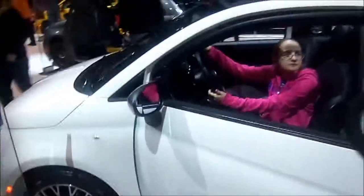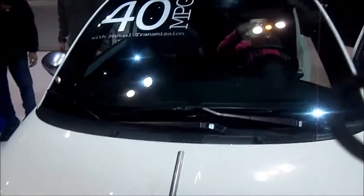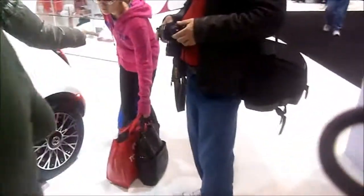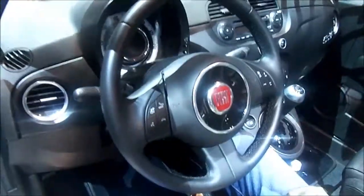Pretty decent little car. This is what the 500C looks like as opposed to the Abarth edition. Here are your gauges — this is automatic, same as far as the climate control goes. So yeah, Fiat 500C Gucci edition.